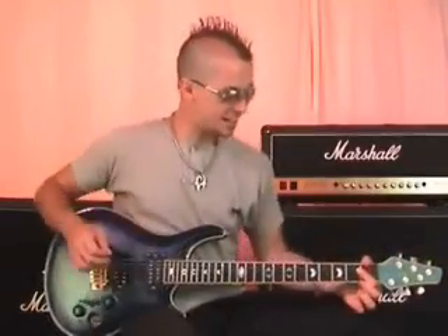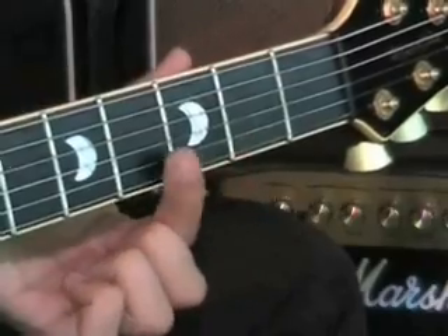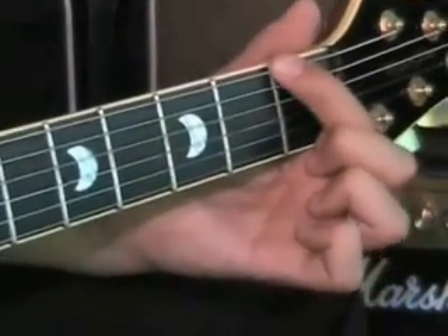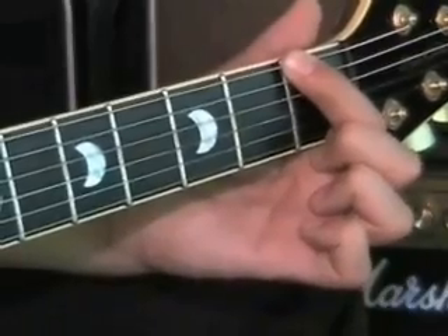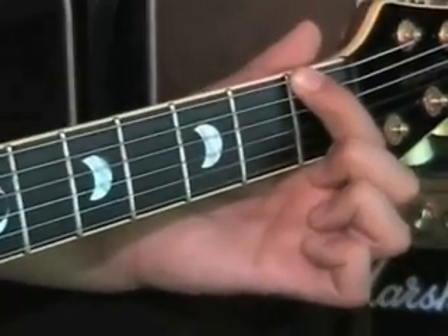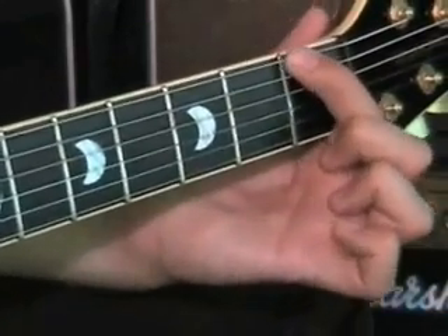So let's look at the left hand now. These lines are known as frets. What I want you to do is take your first finger and put it on the sixth string at fret one. It's important to realise that you should put your finger right next to the fret, not on top of it, and not too far away either. Put it right next to the fret, and that's the perfect place.